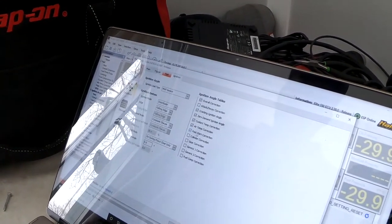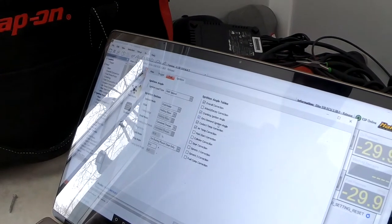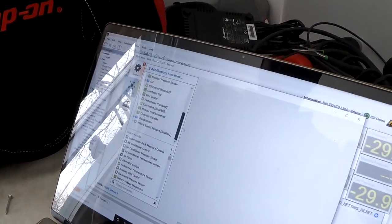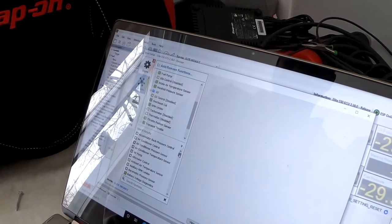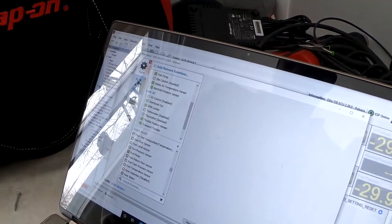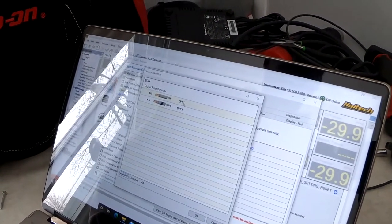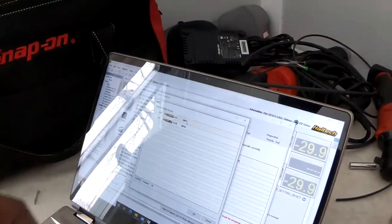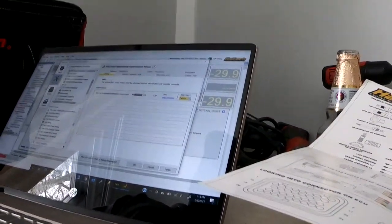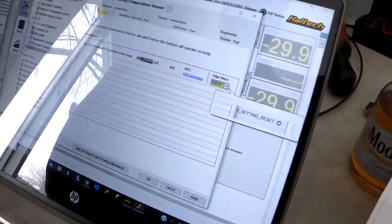We'll leave most of those settings, but we want to take off post start correction for ignition. However, we will use the zero demand ignition table. Then we go into Functions and define our flex fuel to get rid of that error. We go down and look for the flex fuel composition sensor and define it — we have two digital pulse inputs so we're going to use DPI1, as you can see. Once selected, it changed from red to yellow. The edge is always rising.